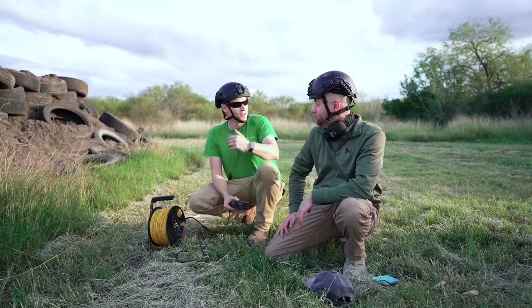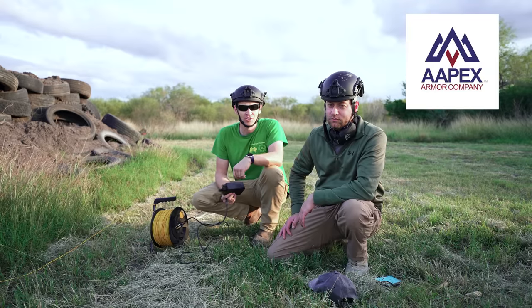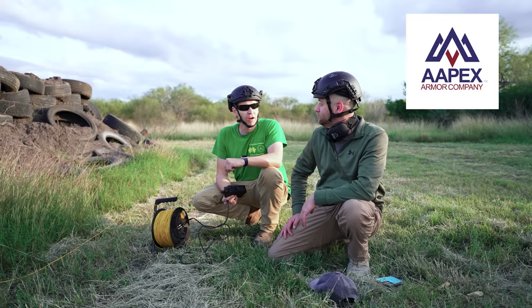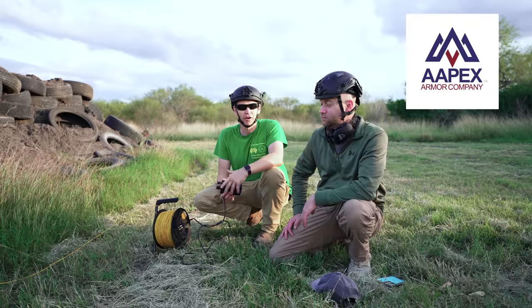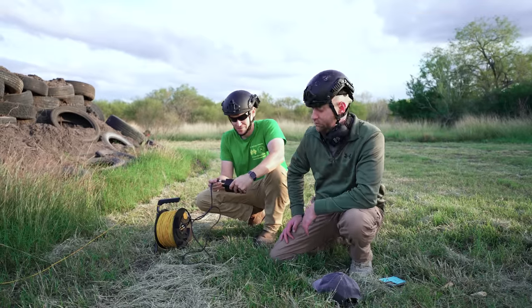You may notice we're wearing these cool new helmets we got from Apex Armor Company — there'll be a link for you to check them out. We want to very much thank them for providing those after all of our body armor got nuked. So what we'll do now is, well, we'll see what happens.